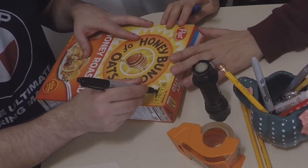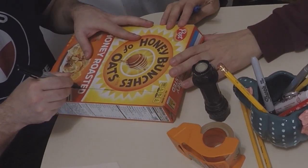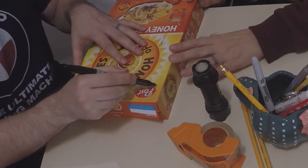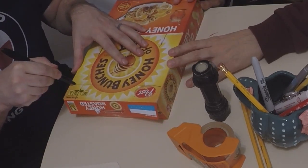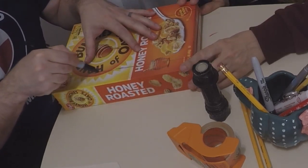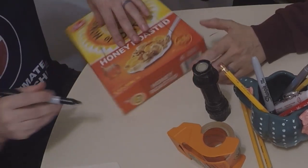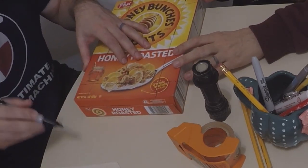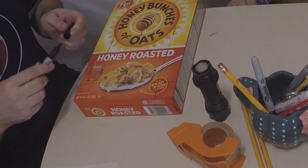You don't have to worry about it being a perfectly straight line, because when we start cutting with scissors it's going to come out nicely straight. And it doesn't have to be perfect — sometimes when things aren't perfect it gives it more personality, more character, and we like that in art class.